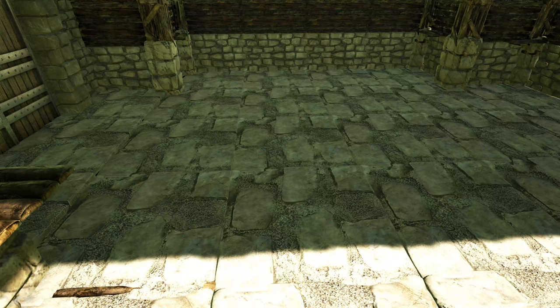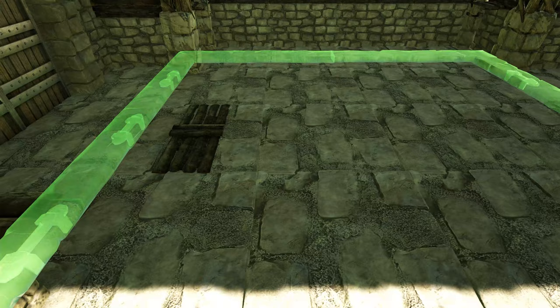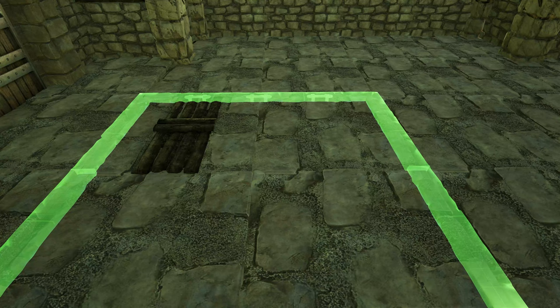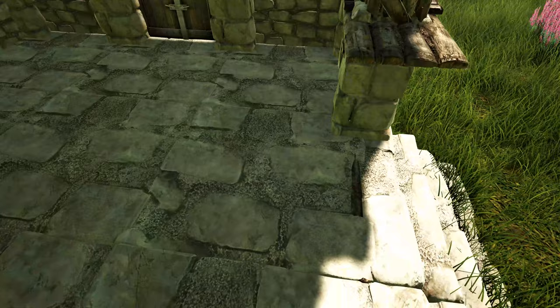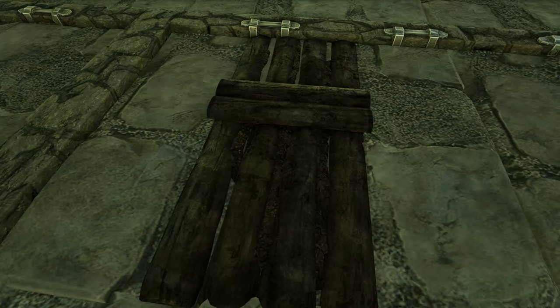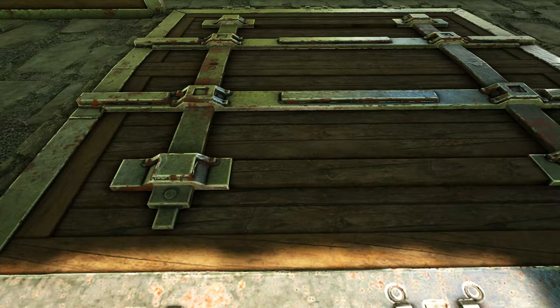Next we're going to place what is essentially going to be the garage doors for our dino storage area. First get out a wooden catwalk and place it right here on this foundation. Once you have that placed, get out a giant stone hatch frame and rotate the snap point — you're going to be looking for the snap point where you have those brackets on the back side. You will not be able to do that without the catwalk; the catwalk is what allows us to flip it and place it in that direction. Pick up the catwalk and it will remain. Add another catwalk on this foundation, back up a little bit, and get out another giant hatch frame looking for the snap point where the brackets are on the back side and the side of the hatch frame is overlapping with the original one. Pick up your catwalk. Now fill these in with giant reinforced trap doors — you can open them up and block this gap as best as we can.